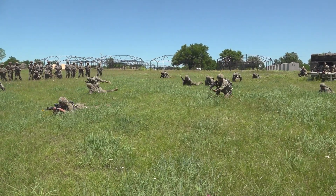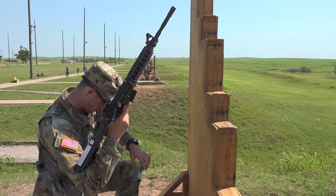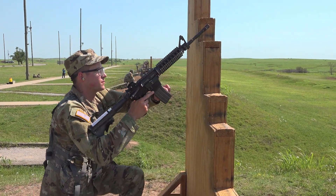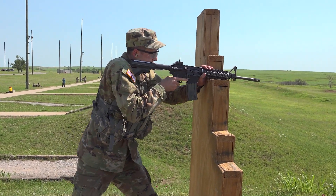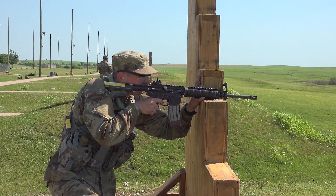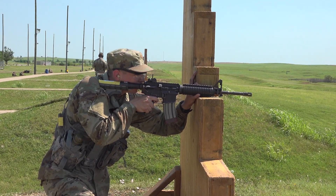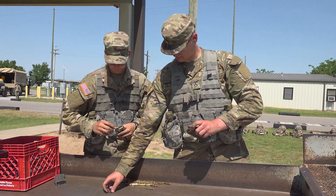White Phase: Learning the basic skills of a soldier. During this phase, trainees will begin learning the basics of rifle marksmanship, maintenance, and engaging targets at varying distances. Trainees also learn hand-to-hand training and how to prioritize multiple targets simultaneously.